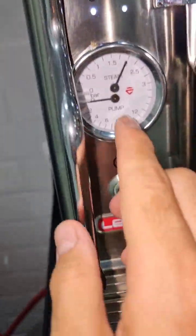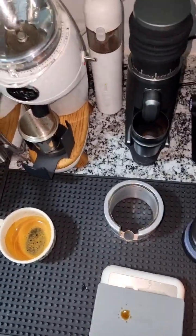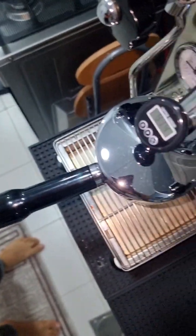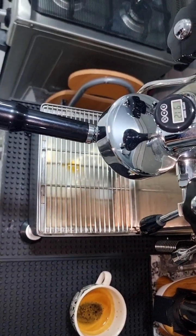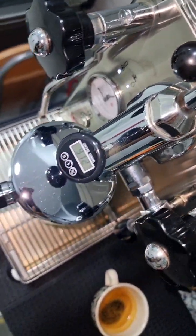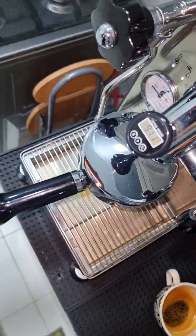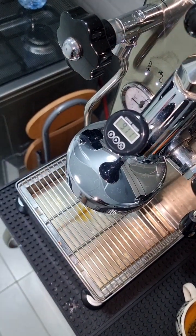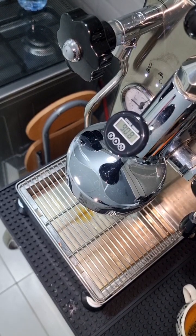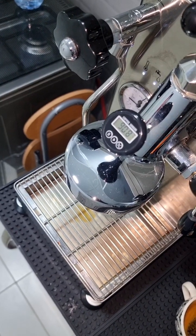The steam is now up to two bars. I'll quickly put the foam on the stand and try to show you the temperature. I hope the camera captures the temperature reading while I quickly clean the puck and get my milk ready.